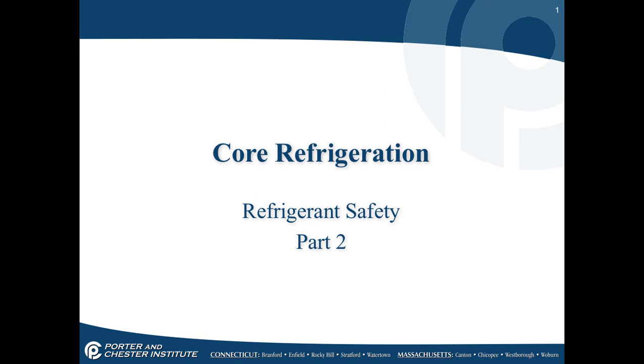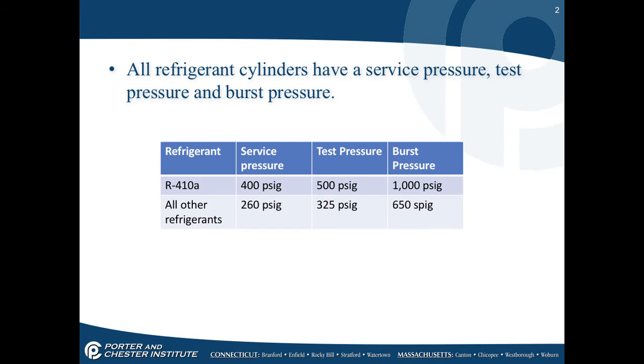In this lesson, let's continue our conversation on refrigerant safety. This is a continuation of a lesson that was refrigerant safety part one. But let's start talking about refrigerant cylinders.